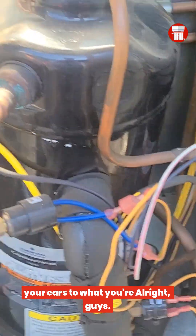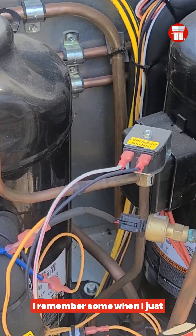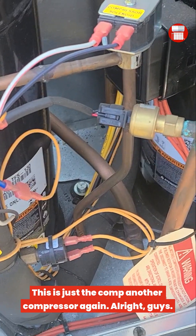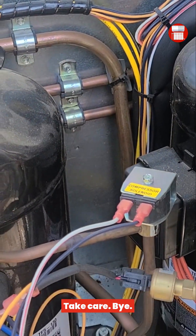That's exactly how they used to diagnose it — by listening. When I just started out I was confused about that, but it's just another compressor kicking in. Alright guys, take care, bye.